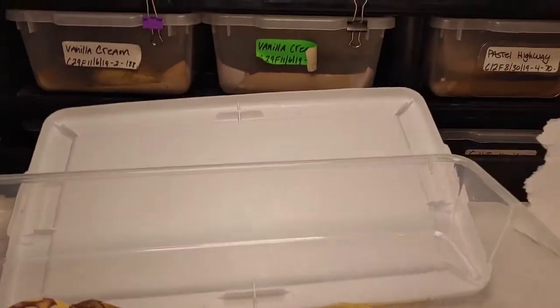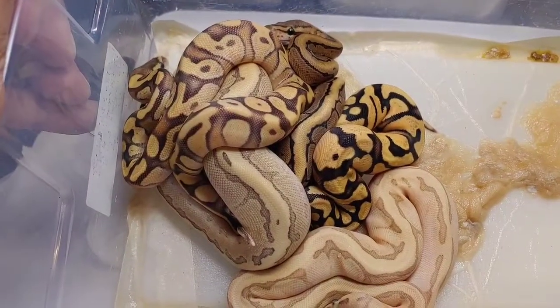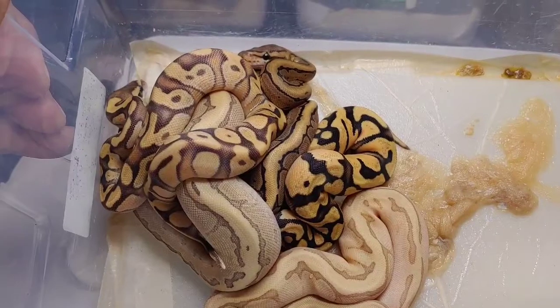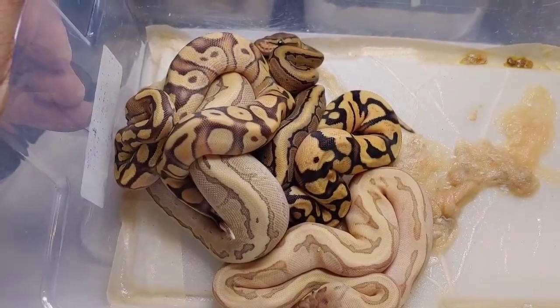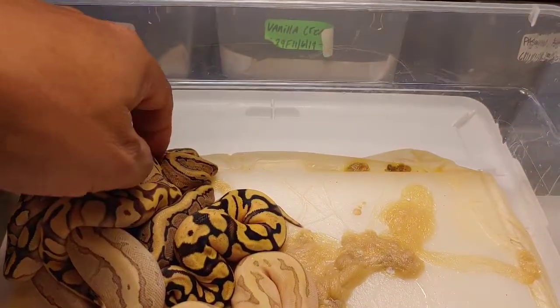These guys are looking fantastic — look at that, absolutely beautiful morphs. What an array of colors and patterns! Super happy. We're gonna go over them one at a time.